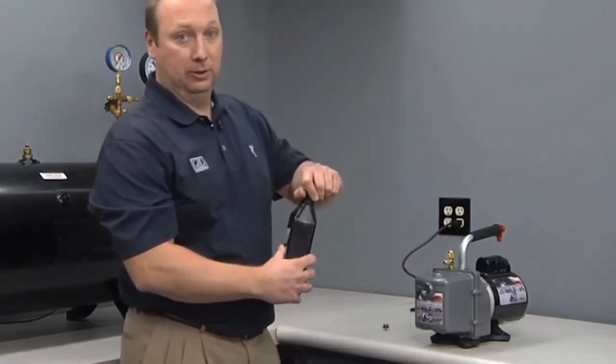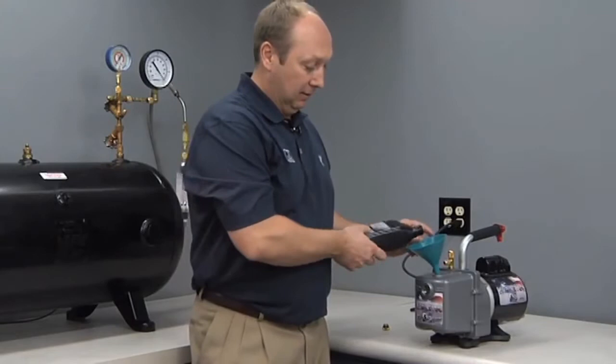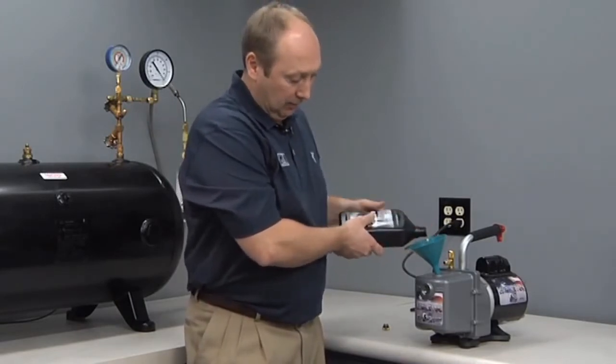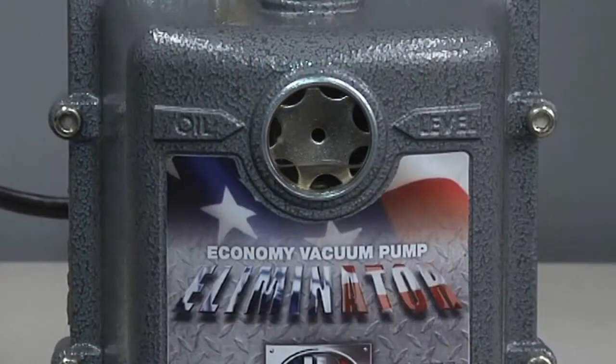The other way to fill your JB Eliminator vacuum pump is to simply use any funnel. Remove the cap completely and fill. It's important to set the oil level properly on the Eliminator. We have oil level engraved on arrows — you simply need to ensure that the oil level lines up with the arrows and you will have the maximum amount of oil.